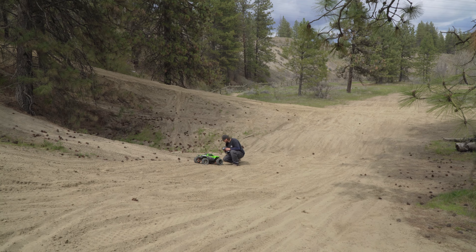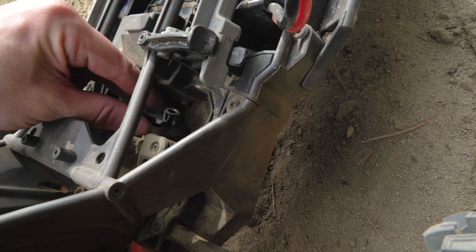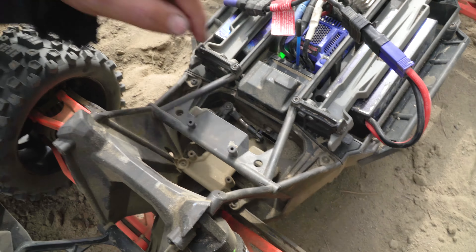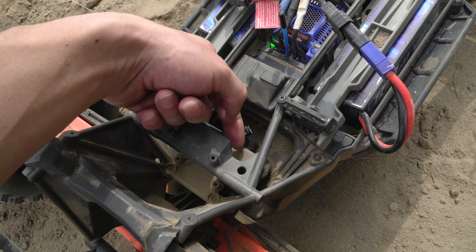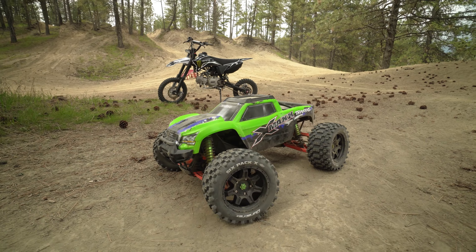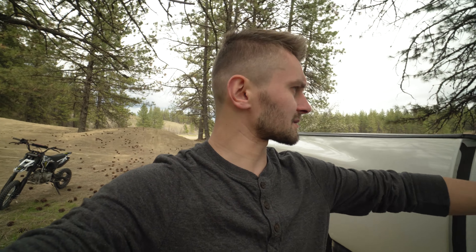It's broken already — it doesn't turn. I think the screw broke off... or no, I think we just lost it, it just came off. So we did lose a screw for the steering. We're gonna have to go back home and get a screw. Bummer that the X-Max is down for now, but we'll get it running again. For now, not to waste the day, we're just gonna take out the Kraton and I'm gonna take out the FPV drone and get some shots while jumping.